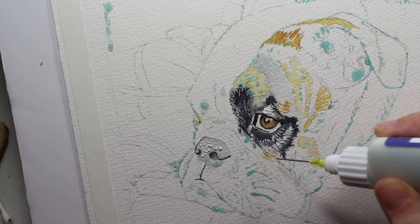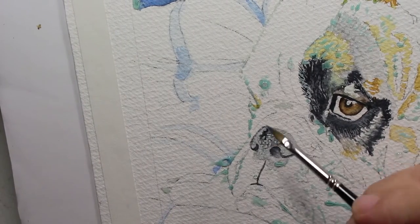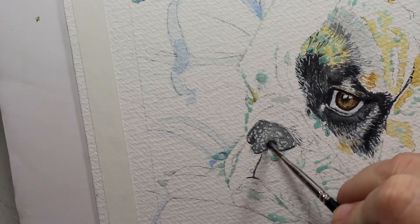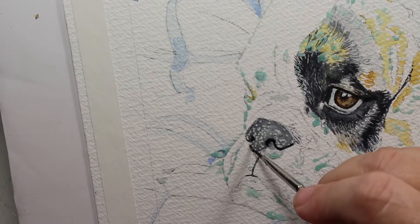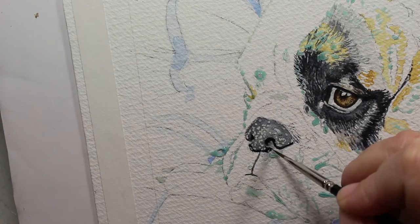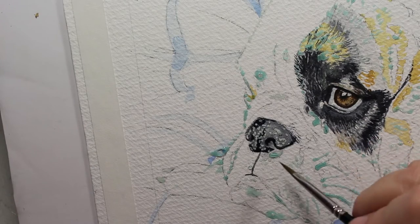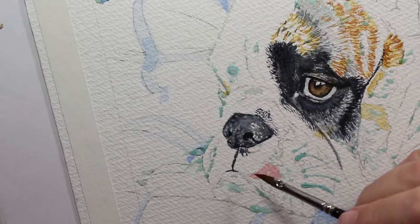Now I'm taking the liquid latex with a fine line applicator and just putting dots because I want to preserve that lighter gray underneath. Always let your liquid latex dry before you paint over it. I'm darkening around his nose and his nostrils. When I lift that latex off his nose, there will be white spots and light gray spots — so you can actually put the latex mask over colors and save those colors for later. It's not just for preserving whites.